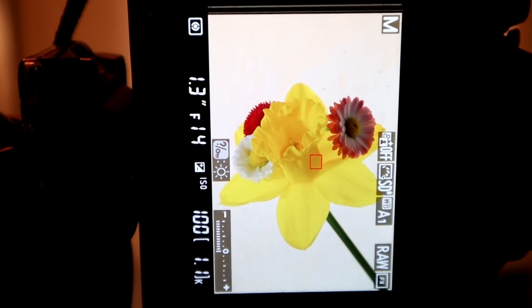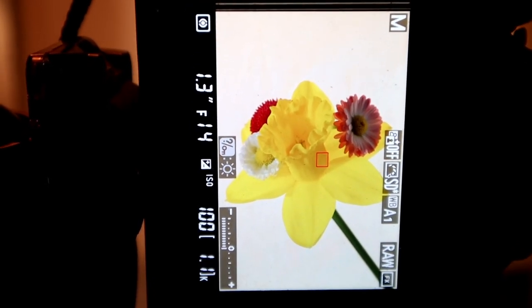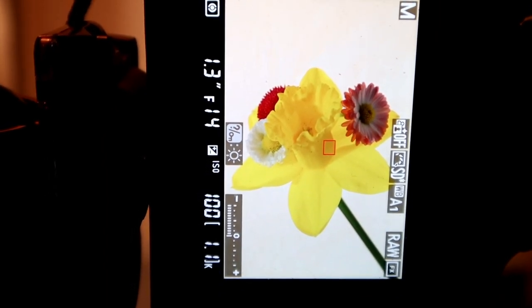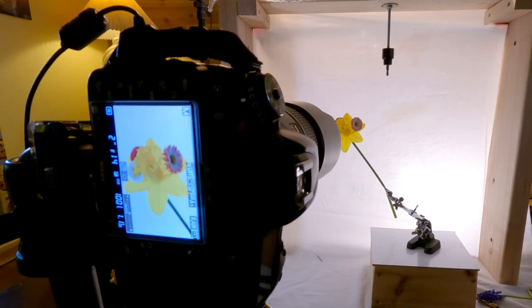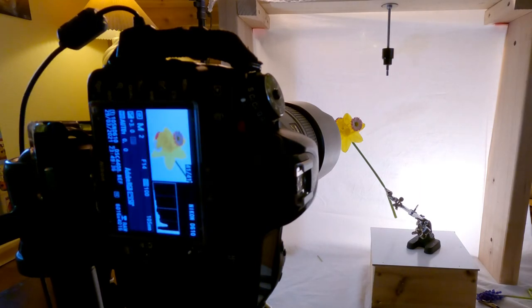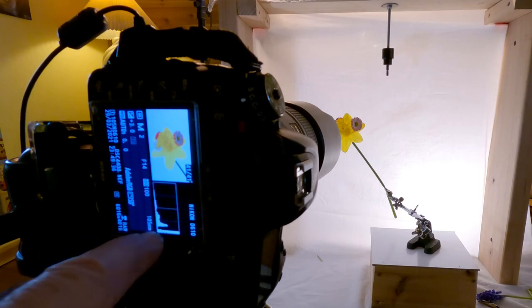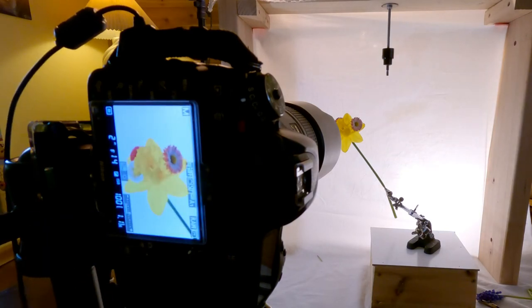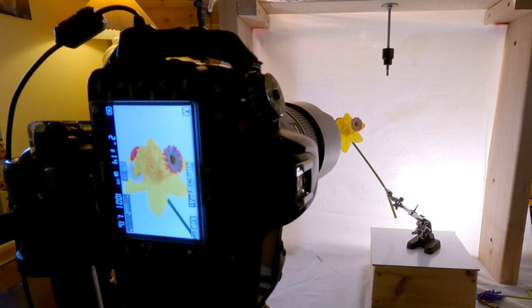Now we'll go with something different — different flowers in with the daffodil — and we'll change the position of the camera. I'm moving it to the two-second exposure. I want to try to get those lines on the histogram. Yeah, that's where I want them, over here — see where that's at. And that means I'm getting to the whites and eliminating a lot of the shadows.